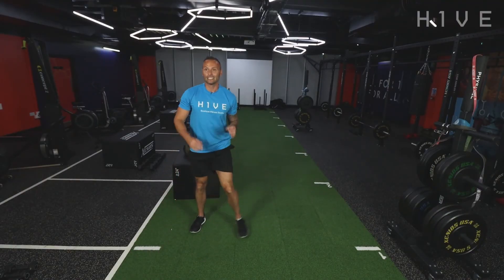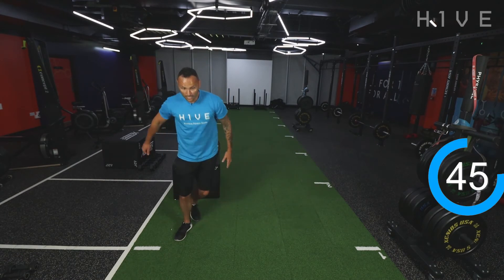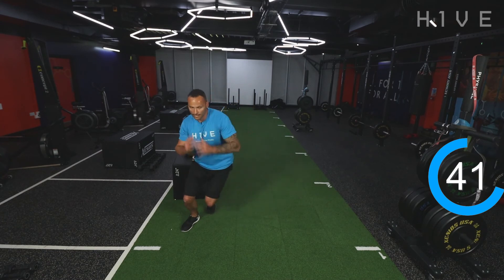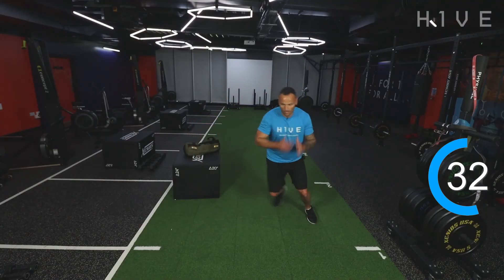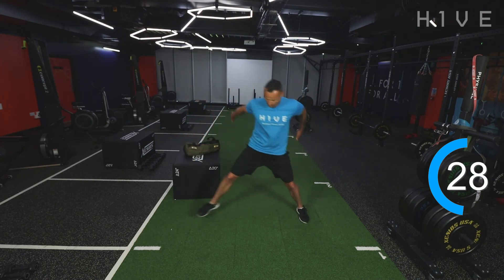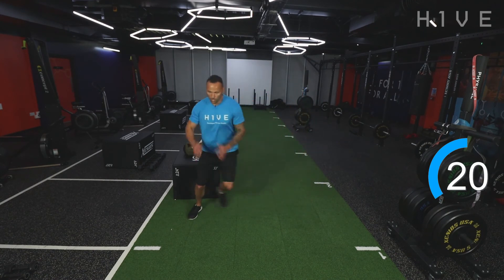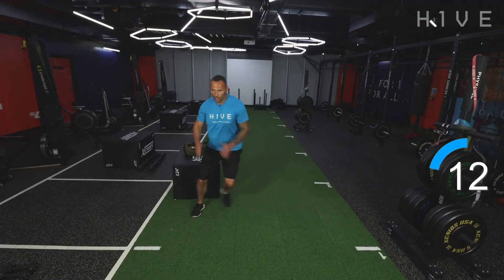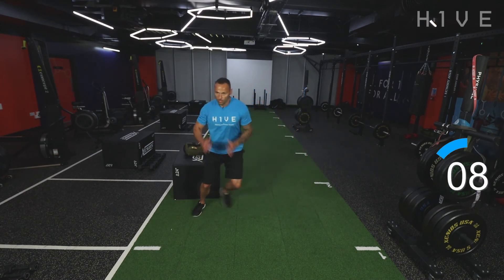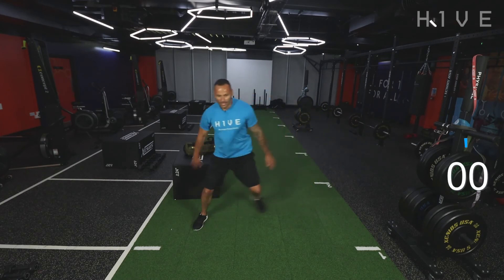On your feet — last exercise guys. Last exercise of this superset, last exercise of this workout in fact. Give it some. Three, two, one, let's go. Nice and wide — use the outer leg to really push off. Nearly there guys, 10 seconds now. And ding ding — good stuff!